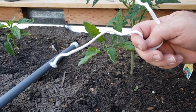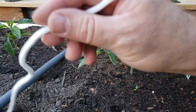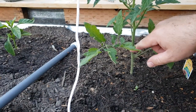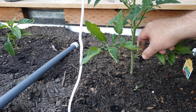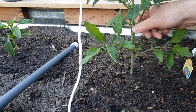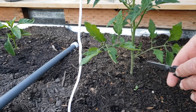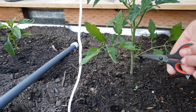I'm ready to tie my string onto my plant, but before I do that I need to prune my tomato plant. There are suckers growing between the branches, and I also have too many branches. I'm going to prune these up quite a bit — you do that to increase your fruit output.